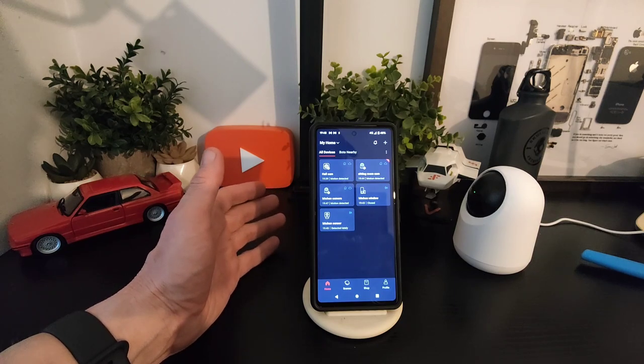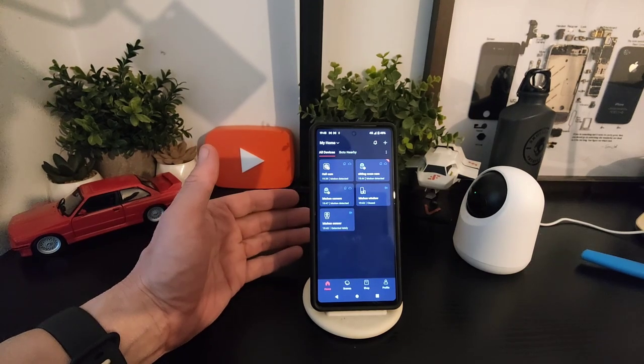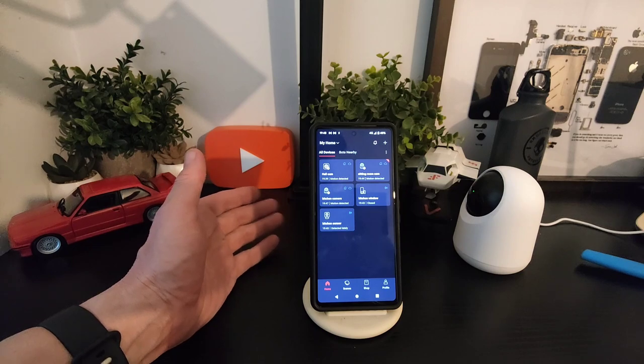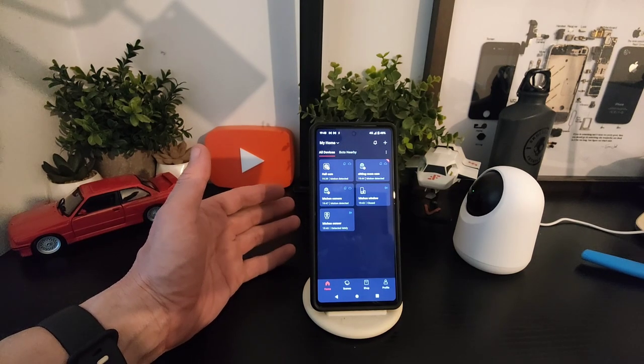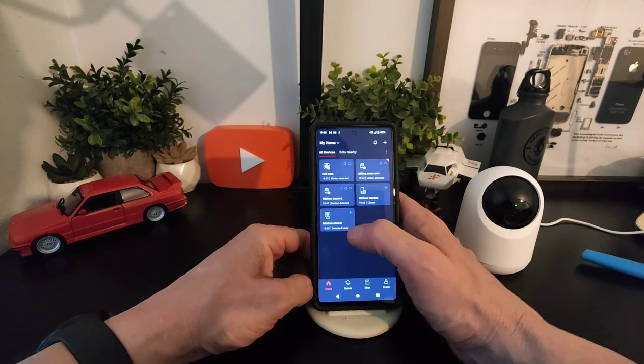The only thing is that if your Wi-Fi goes out, the whole system goes out — the same with the cameras. Wi-Fi can sometimes be tricky depending on your house build. So there's the camera as you can see, and now we're going to go to the kitchen camera where we have the dog.